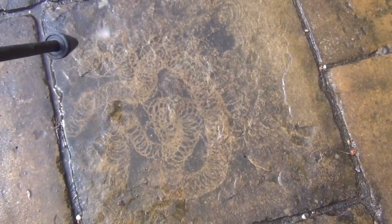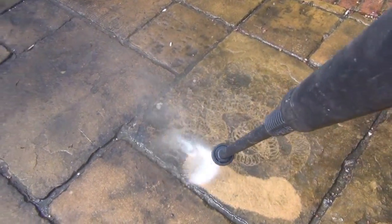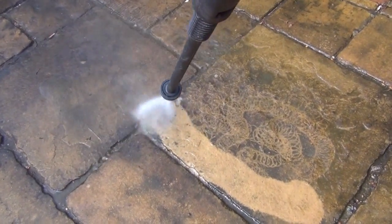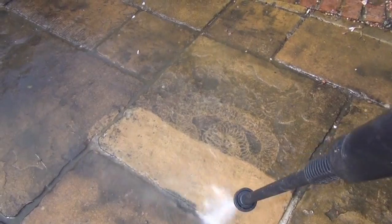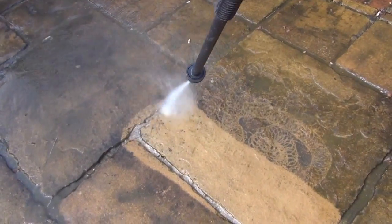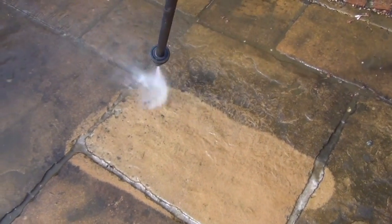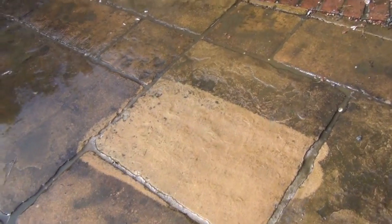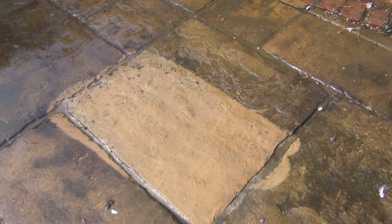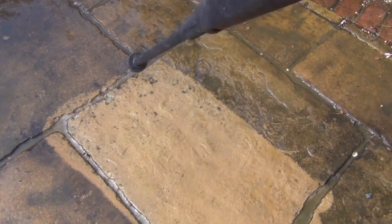Now I'll show you the difference when the pressure's on. There you go, that's pretty awesome. It just allows you to cut out a circle in all directions.